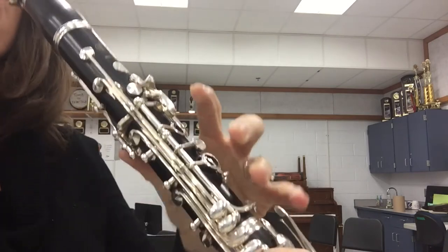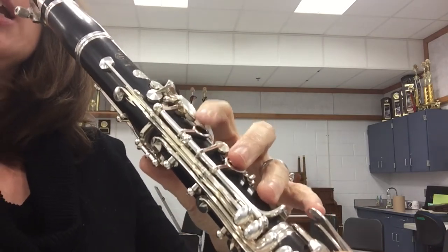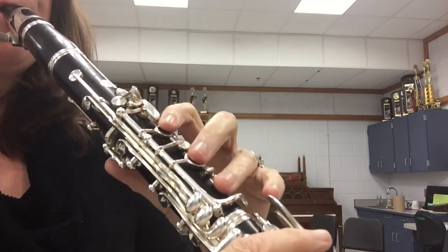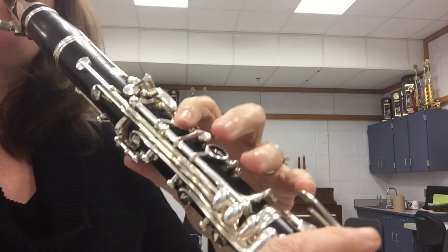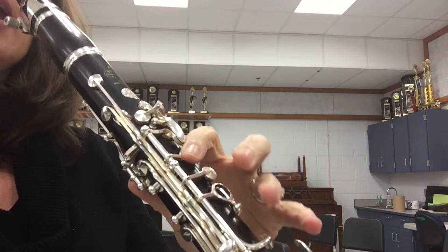Now we're going to go to the B section: F, F, A, G, G, G, E, D, D, F, E, G, G, C, E.